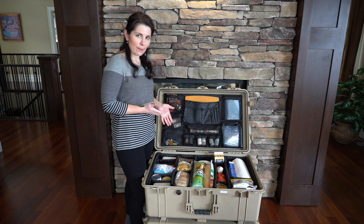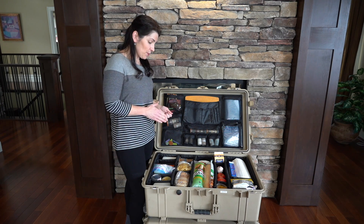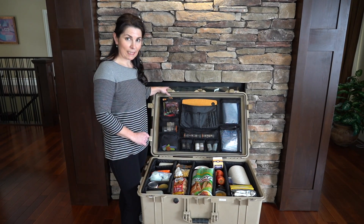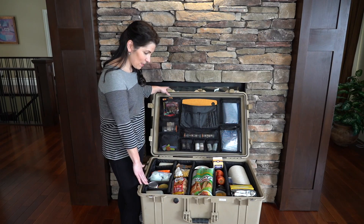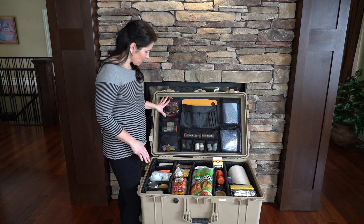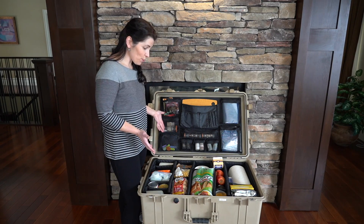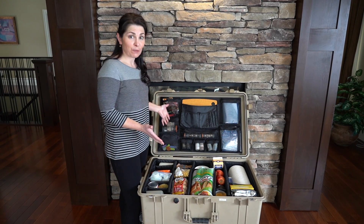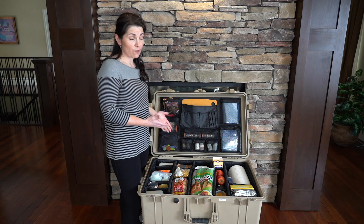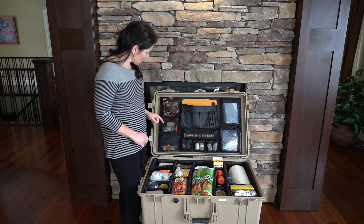That's generally our aim and depending on what we're cooking, we will pack accordingly. The beauty is it's very customizable to whatever you want to take. So this 1650 Pelican case is equipped with a divider system and a lid organizer. We'll start with the lid organizer — everybody eats differently, but this is just going to show you what we carry on a general basis when we go away.